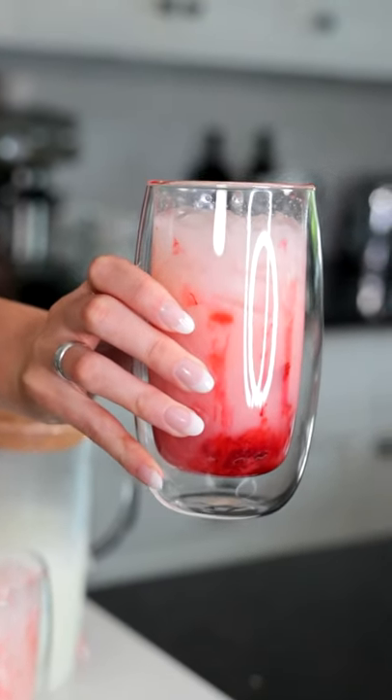Have you ever tried creamy lemonade? Honestly, it is so good and we're gonna show you how to make it.